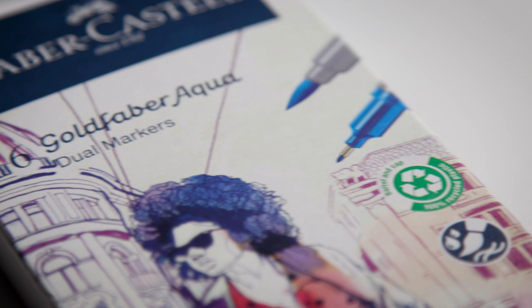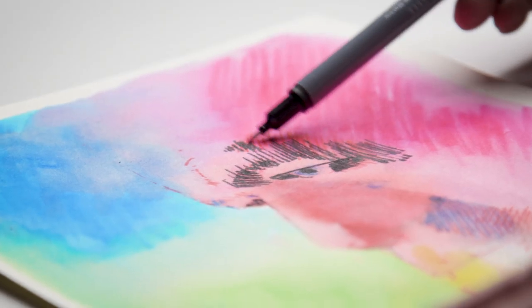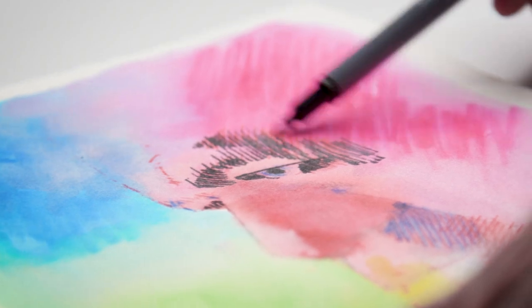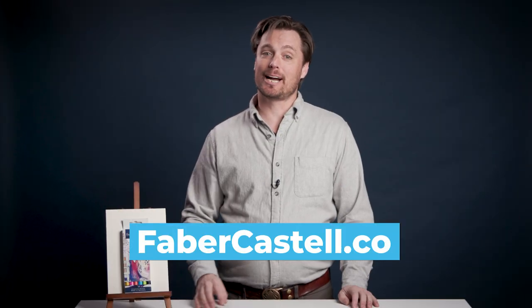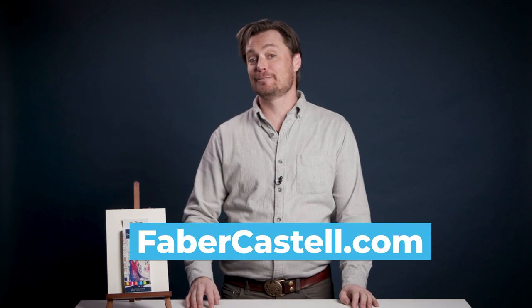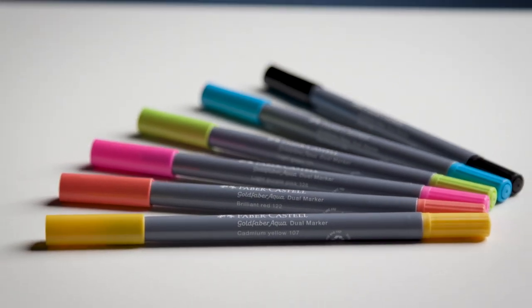They're a sustainable product made from 100% recycled plastic. I'm excited to use these more in the studio, sketching in public, or to experiment with new color ideas. Go to Faber-Castell.com to learn more about their full line of 60 Goldfabra Aqua Markers and all of their wonderfully curated sets. So go pick some up, have fun, play with color, and discover new ways to express yourself.